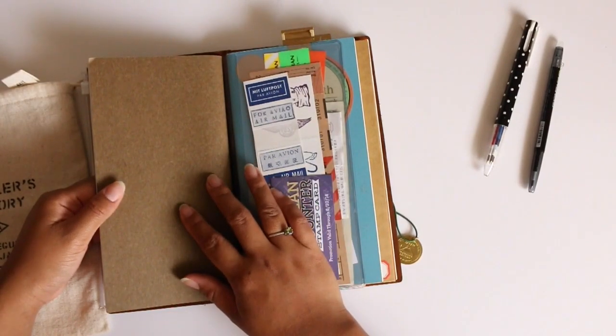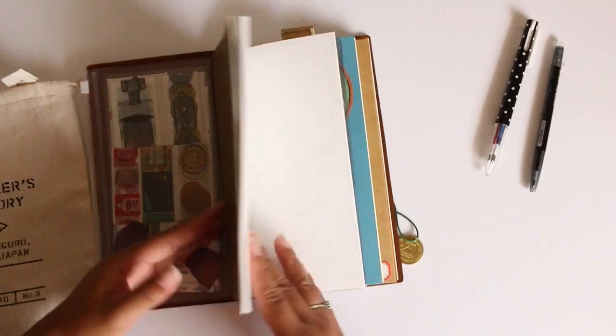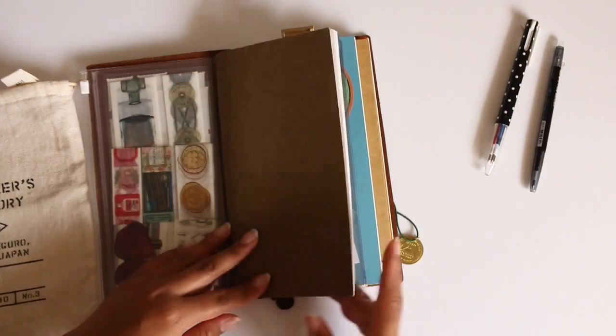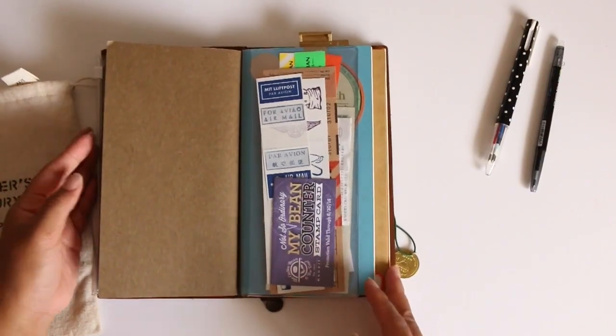I had the bullet journal insert which was also a 002 grid insert, but I removed it because I found a different way to do bullet journaling and my planning. So I switched it up to a creative journaling insert and I hope this will work for me, but anything can change.